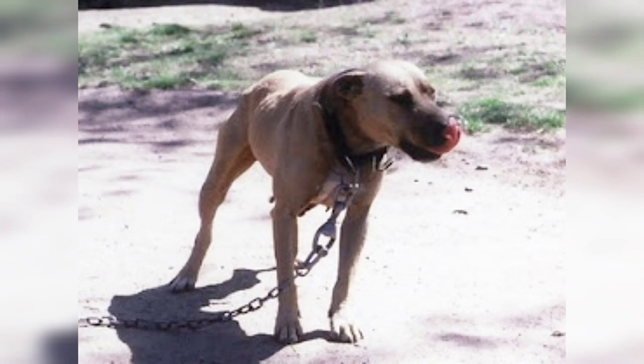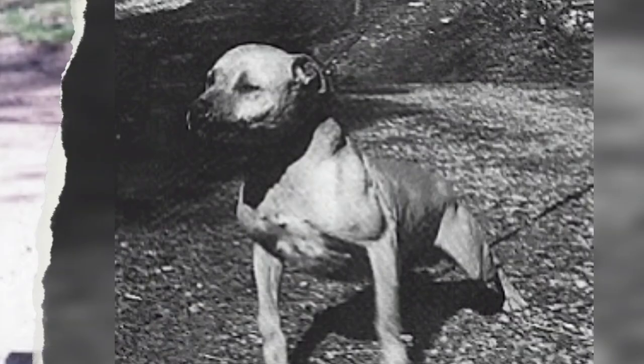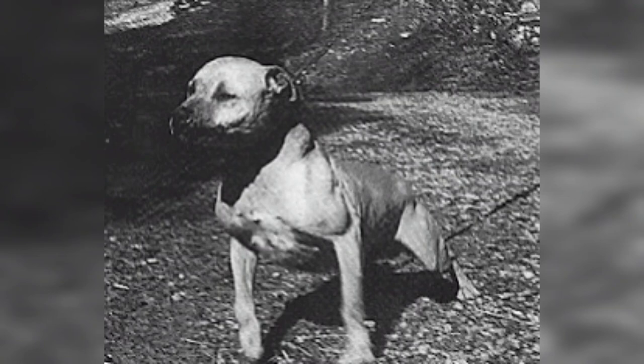In the combat of pit bull breed dogs, there are several breeders with their own training and feeding methods. And today I'm going to hand over the Jeep Ramona's tract — The Dogman's Deal — by James Crenshaw.